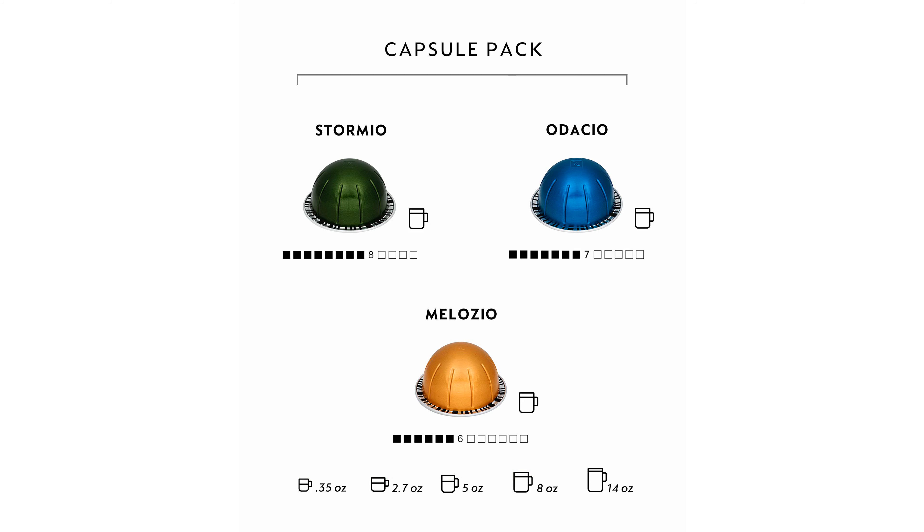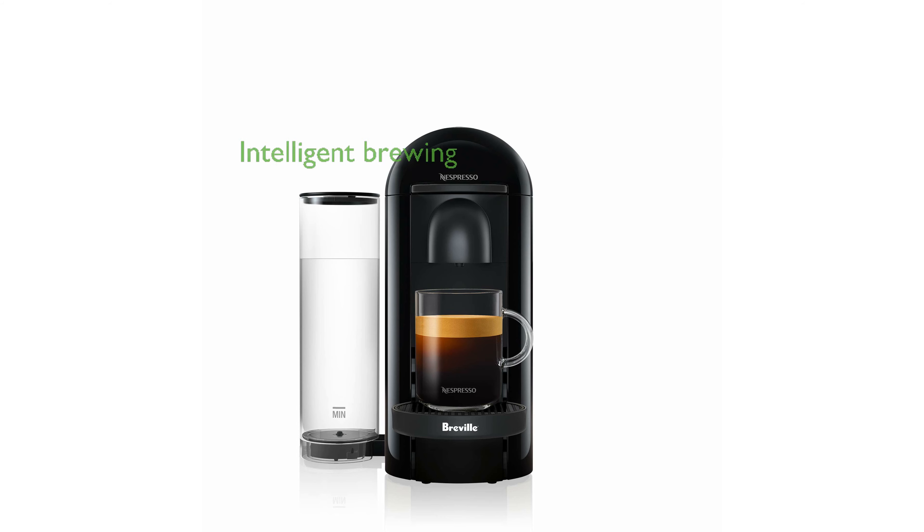With a simple one-touch operation, the Virtuo Plus makes it easy to create your favorite coffee or espresso at the press of a single button. The machine intelligently adjusts brewing parameters based on a barcode on the capsule, ensuring optimal taste and quality for each specific coffee blend.